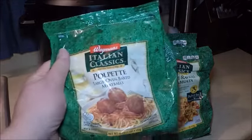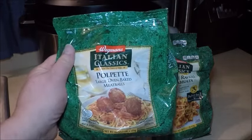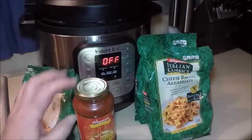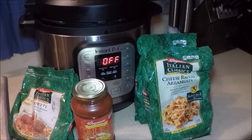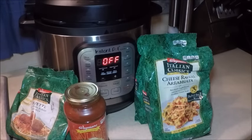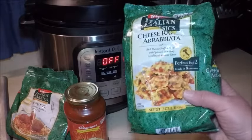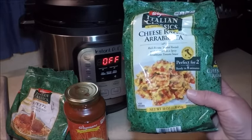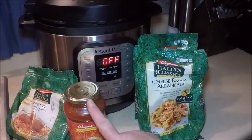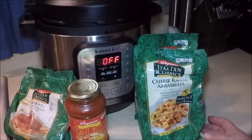I'm going to use a bag of frozen meatballs — I chose Wegmans Polpetti, they're really great meatballs. I'm also using a jar of Parmigiano Reggiano tomato sauce from Wegmans, and cheese ravioli in arrabbiata flavor. It's a little spicy, has spinach in it, and a spicy sauce, so I like to temper it a bit with some regular tomato sauce and give it extra liquid to work with while it cooks all day.